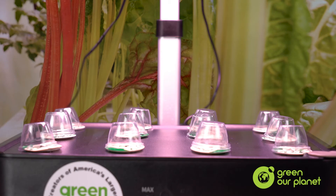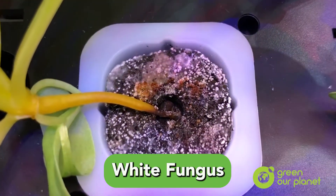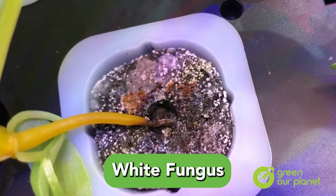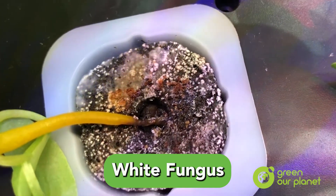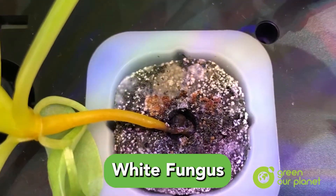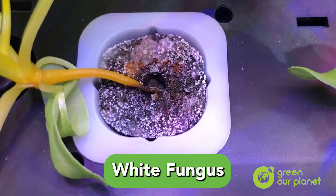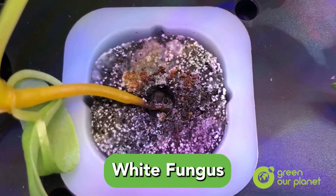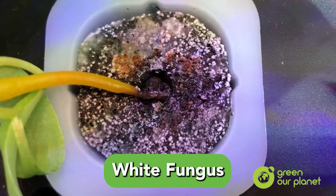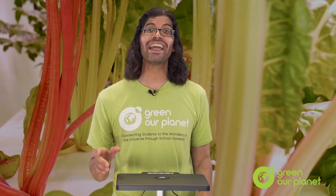One thing that occasionally happens at this stage, because the plastic covers increase the humidity, is a white fungus might start to grow out of the planting plug and around your seedling. If it does, then it's best to remove the plug and its seedling and throw them away. Wash the planting basket with bleach, and then put a new plug with seeds in to begin again. This doesn't happen very often, but it's good to be on the lookout in case it does.